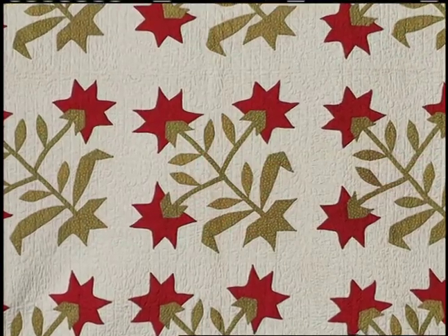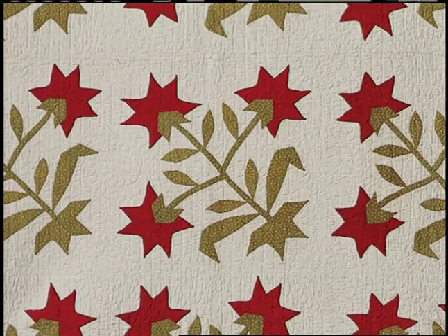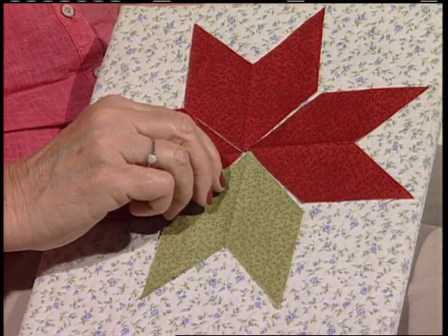As varied as their pronunciation, so are the techniques to make them. This quilt was made in Lancaster, Wisconsin, around the 1860s. Lancaster is a German community, and red and green quilts were quite popular. The quilt maker cut three red arrows and one green arrow for the leaves, and then hand-appliquéd them down. Now, there's a four-letter H word: hand. The stems and leaves are also hand-appliquéd.